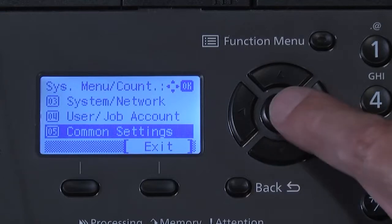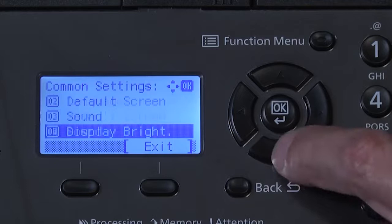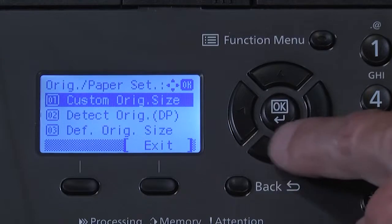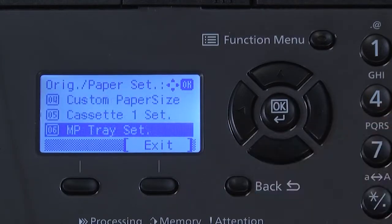Press OK. Scroll down to original paper set. Press OK. And then scroll down to MP tray set.